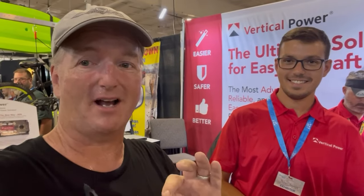It's another hot year here at Oshkosh, but the upgrades for the RV-10 are not slowing down at all. I am here with Peter from Vertical Power, and we've got something cool for you. Imagine saving space on your instrument panel because you don't need breakers to trip anymore.